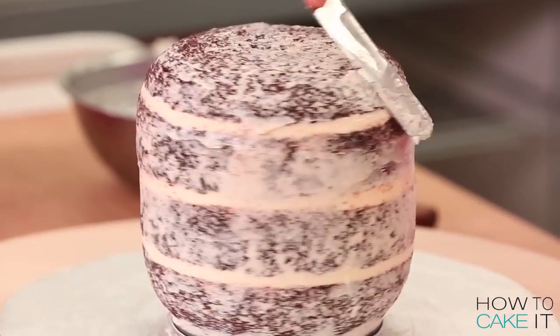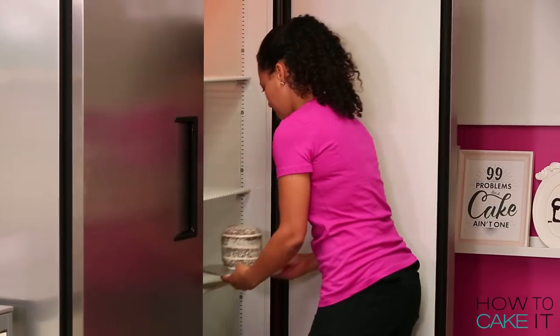Once the crumb coat was set on both the torso and the head, I iced both of Lloyd's body parts and chilled them again.